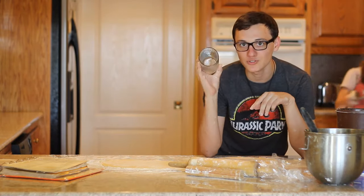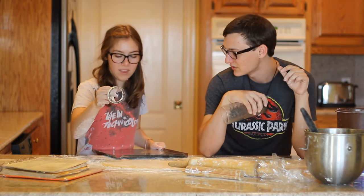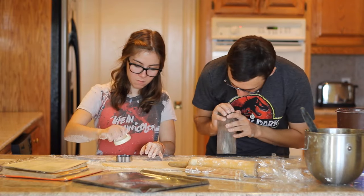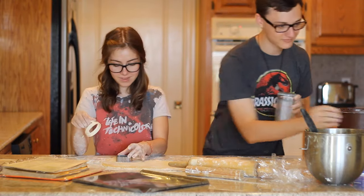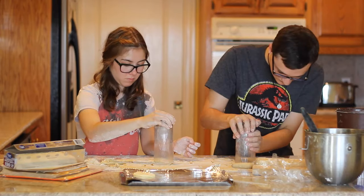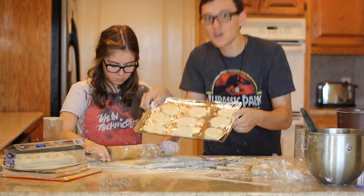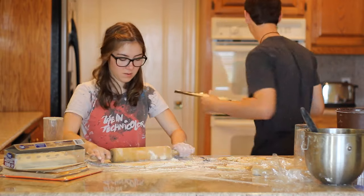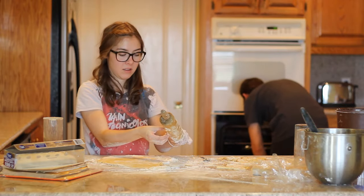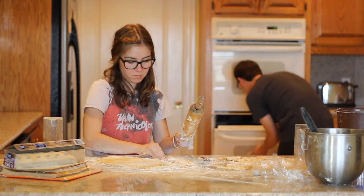Now we will be cutting out our emojis. I am using a glass cup. JC, what is your weapon? Some kind of scalloped edge thing. Okay, ready? You're using a cup too now. Okay, we have our cookies — sort of. And now we are throwing them in this freaking hot oven to burn them.